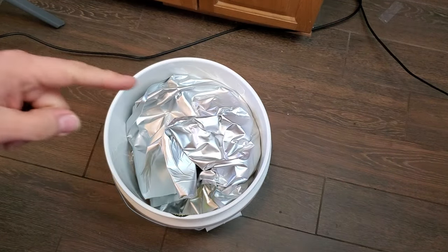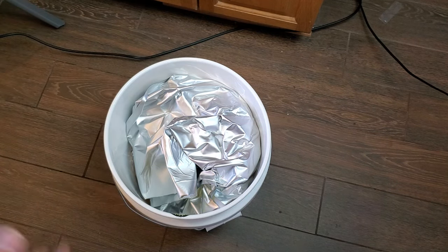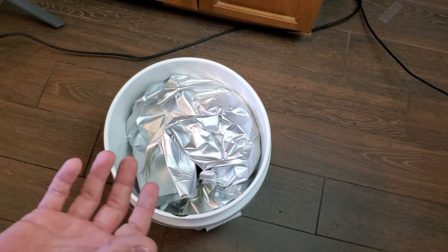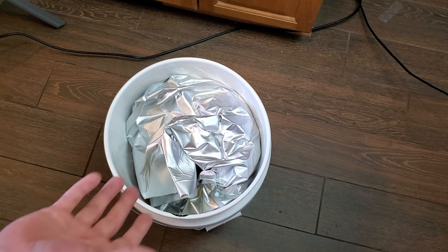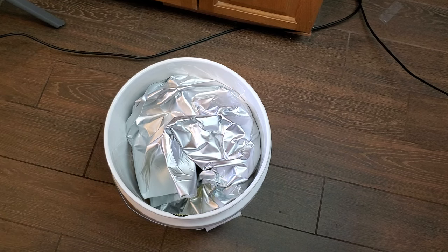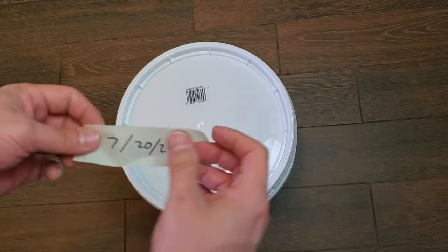One thing to address before moving on to the quart size bags — desiccant packs. Sometimes people ask do you need to put those little desiccant packs into your bags or jars of rice. The answer is generally no. They exist to absorb moisture, but for storing goods that are already completely dry the way we're doing it, it's just really not necessary. If you want to throw some in for extra peace of mind then have at it, but for me I don't waste my money on them — they have a short shelf life and as soon as you open them they start absorbing ambient humidity.